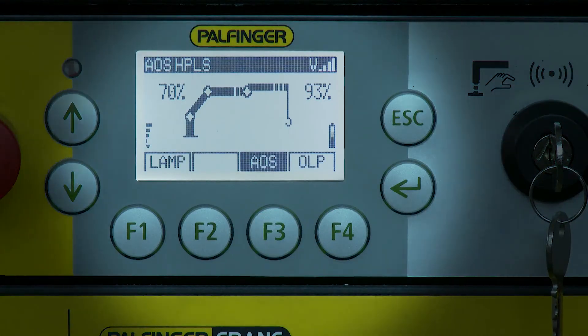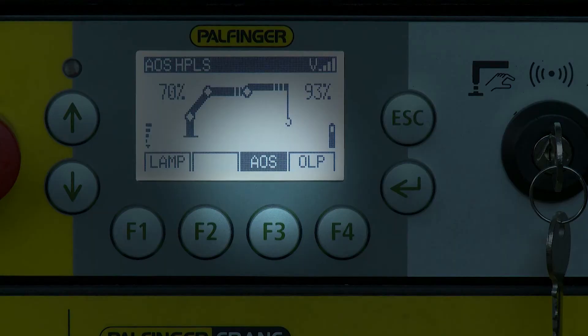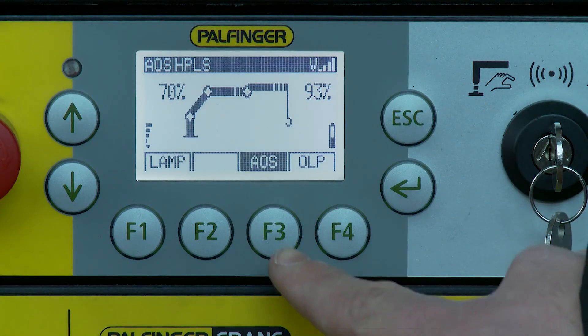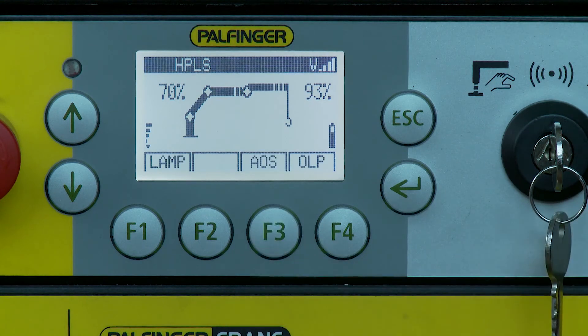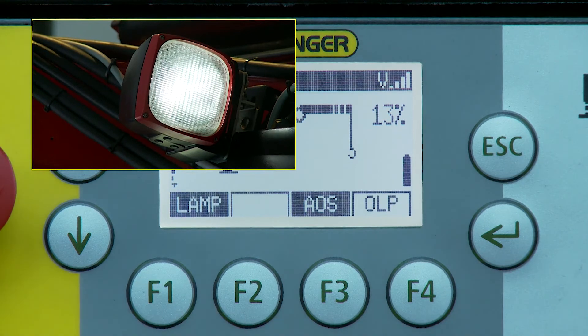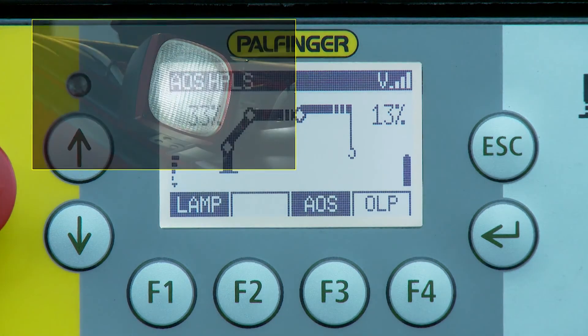The AOS system can be deactivated and activated again with the soft key function AOS. The active oscillation suppression system is generally switched off and on again using the AOS soft key function. Optionally available working headlights are usually operated with the lamp soft key function.